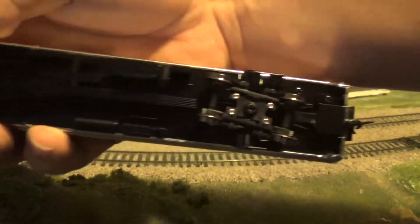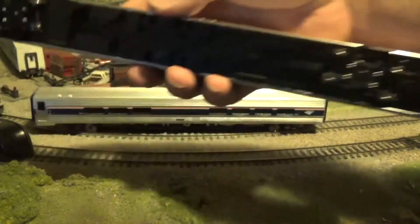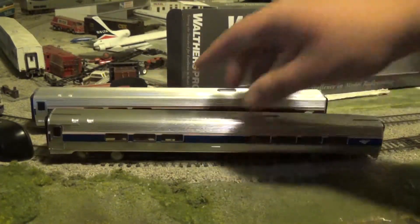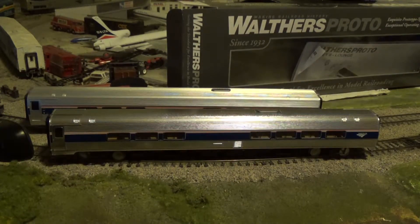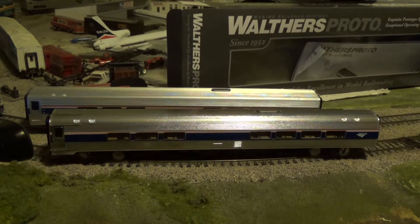The detailing on the bottom — I've noticed, Amtrak Fanatic, there's a lot more detail on these current run cars on the bottom than on the 40th anniversary cars. I don't know if you noticed that, but there's a lot more detail on the undercarriage compared to the 40th anniversary. Yeah, I noticed that as well.